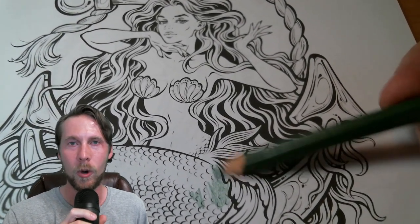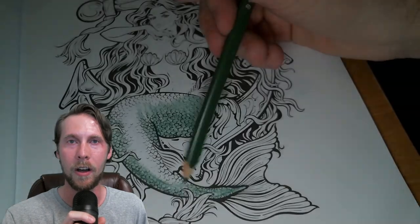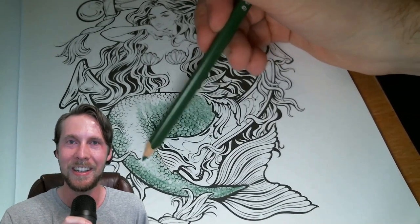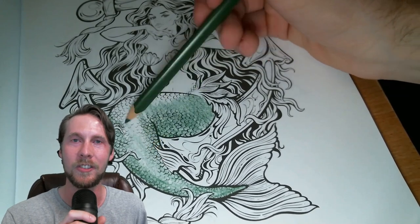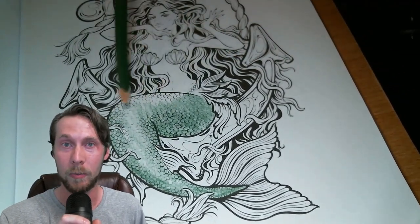In a world where two completely different animals collide together to form a mermaid, one artist will merge two art mediums completely different into one art medium. Today's video, as I'm sure you could tell from the title, is all about one of my favorite art mediums ever: watercolor pencils.